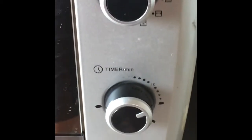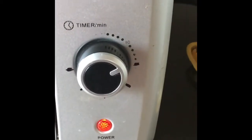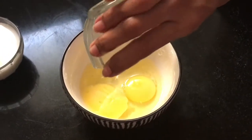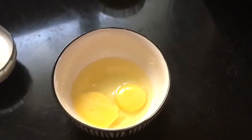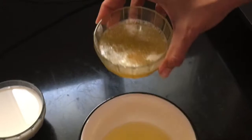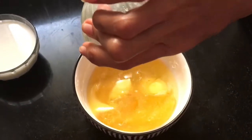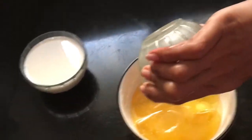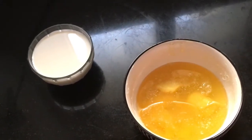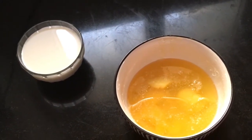Set the oven for 20 minutes to heat it up. Now start adding the vanilla essence to the two eggs and beat it slowly, or add all the ingredients and then beat. I've added the melted butter and then the milk, and whisked it all together.